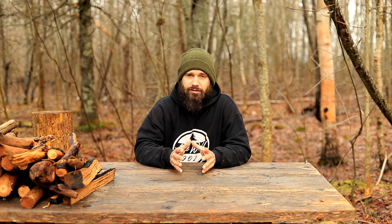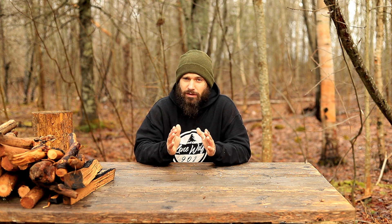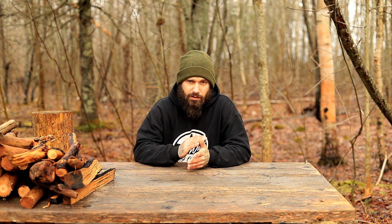Hey guys, welcome back to the channel. Today's episode is a very special one because it marks the first episode of the truck camper slash overlanding rig build series. This series is going to span many episodes, covering everything I'm going to be doing to my truck. In this episode specifically I'm going to be covering a lot of information to set the pace for the series and also showing you my current setup and a new piece of gear already on the truck. So let's get started.